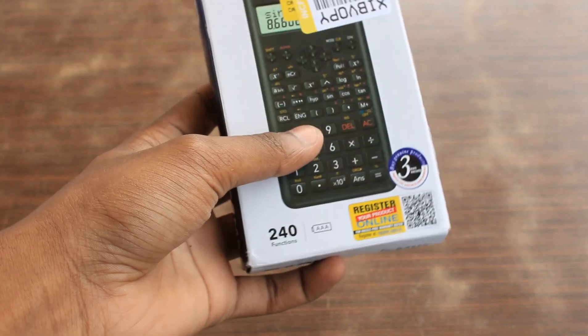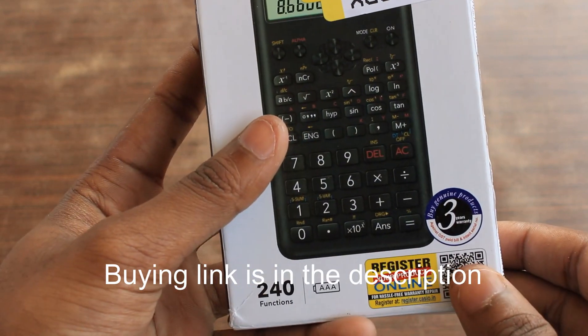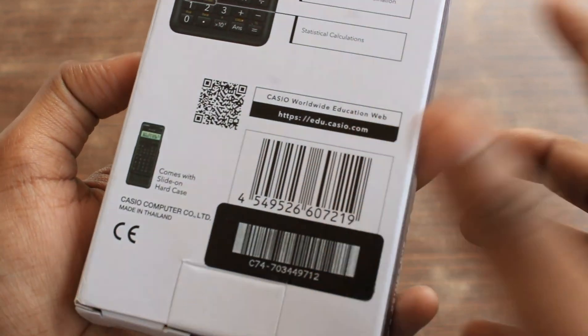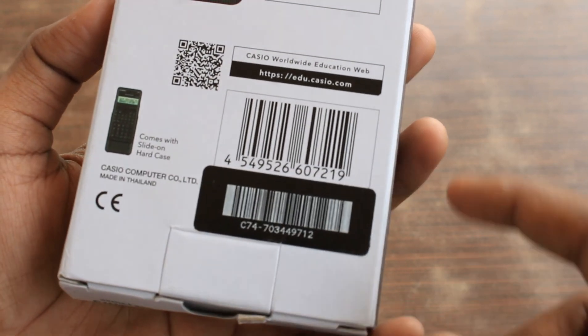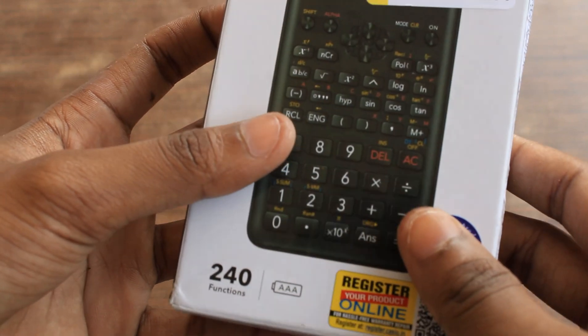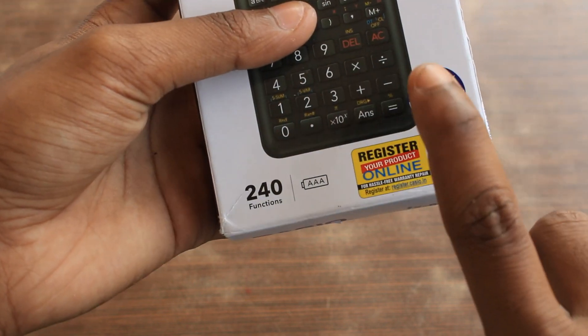It's the most common one which mostly PCM students use. It has a two-line display. The features include trigonometric functions, fraction calculations, logarithm, and statistics. It comes with 240 functions and has a three-year warranty.